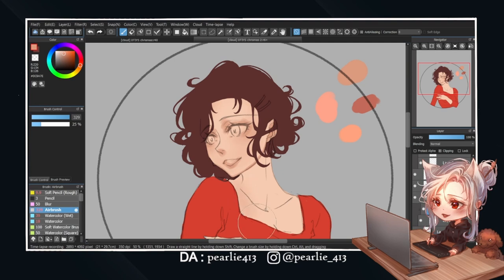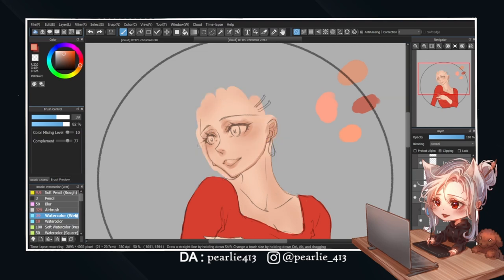After regaining some confidence, it's time to paint the body again. This time I start with some airbrushing. This helps me to know where the general shading is while avoiding harsh lines across her body. Even though I'm still struggling, this process goes way smoother than last time.